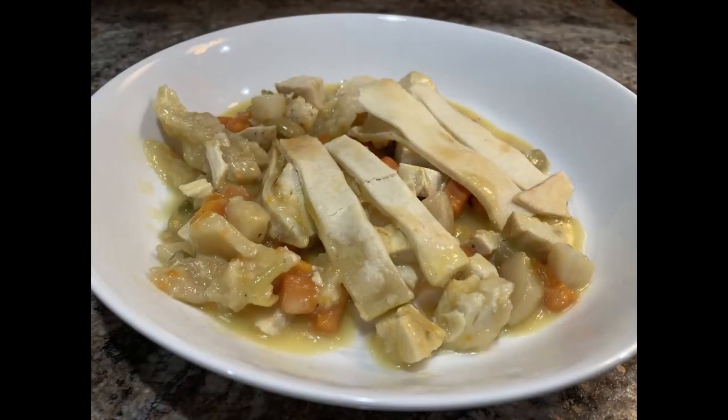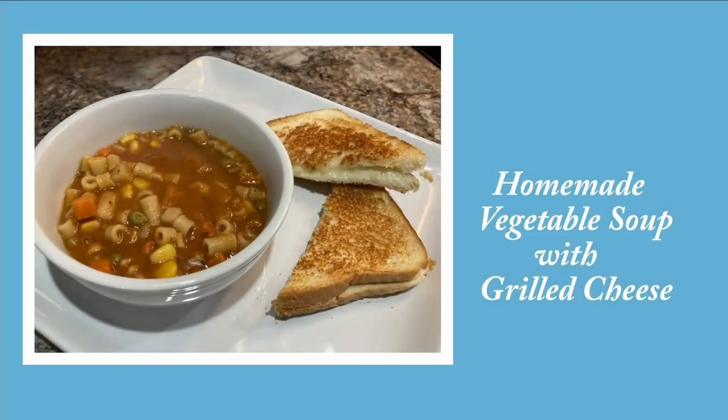We baked this for about 30 to 45 minutes at 375. It was absolutely delicious. I love chicken pot pie — it's definitely one of my favorites. I need to take the time to also make a homemade chicken pot pie from scratch.